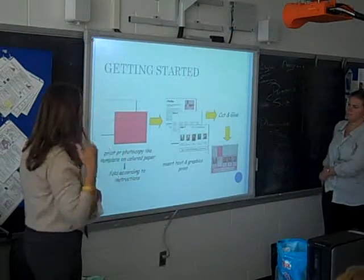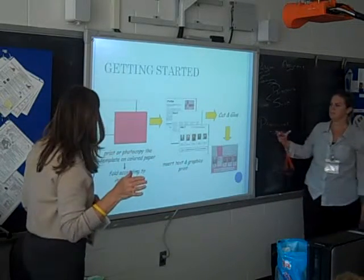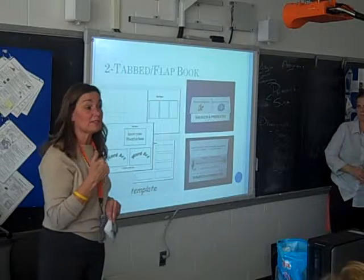So now we're going to actually get started with showing you what some of the foldables look like. And you're going to actually design some of them, learning the folds that you've learned. When you get started with the foldable, based on the templates that you just saw a second ago in that other slide.